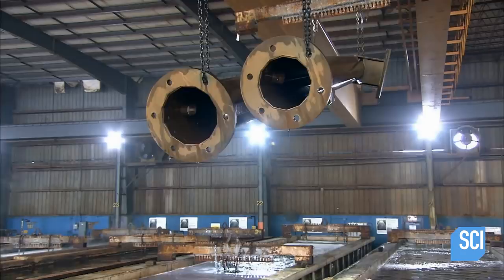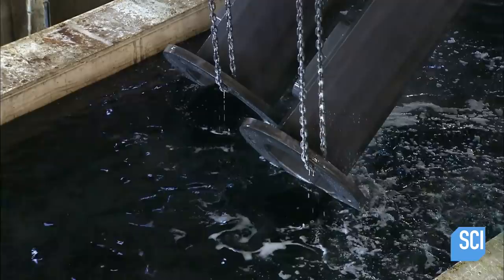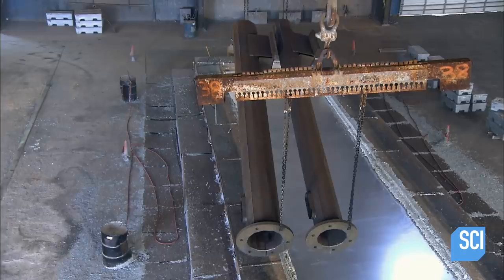Now the poles go into a vat of sulfuric acid. This bath dissolves the more stubborn contaminants that washing can't remove. The next tank contains a chemical that weakens the surface of the poles, allowing the galvanizing metal to penetrate the steel rather than sit on the surface.